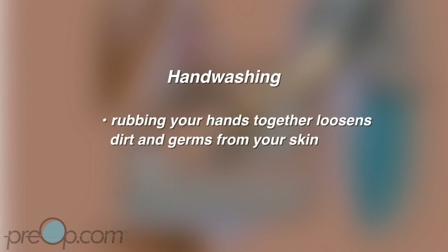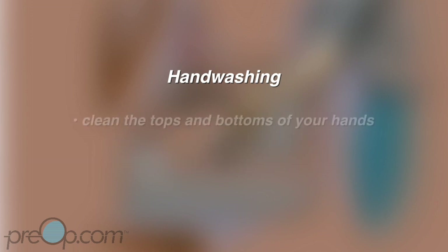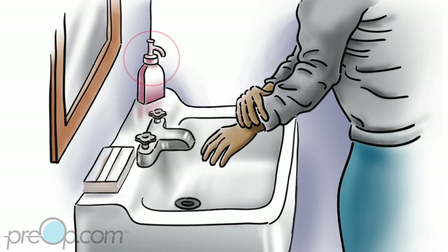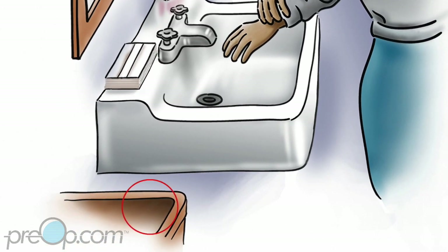Rubbing your hands together loosens dirt and germs from your skin, and the running water washes them away. Pay attention to cleaning the tops and bottoms of your hands, between your fingers, and under your nails. Use liquid soap if possible because bar soap can have germs on the outside. Make sure paper towels and a trash bin are nearby.